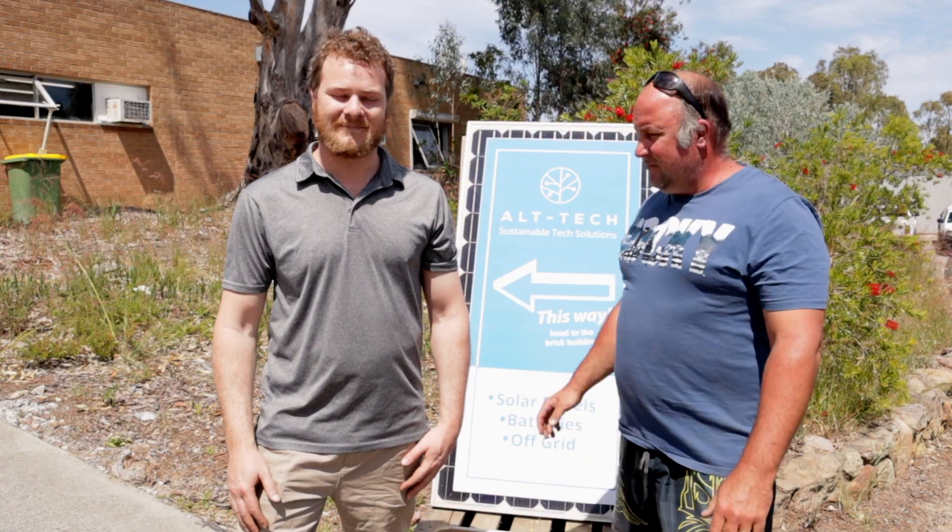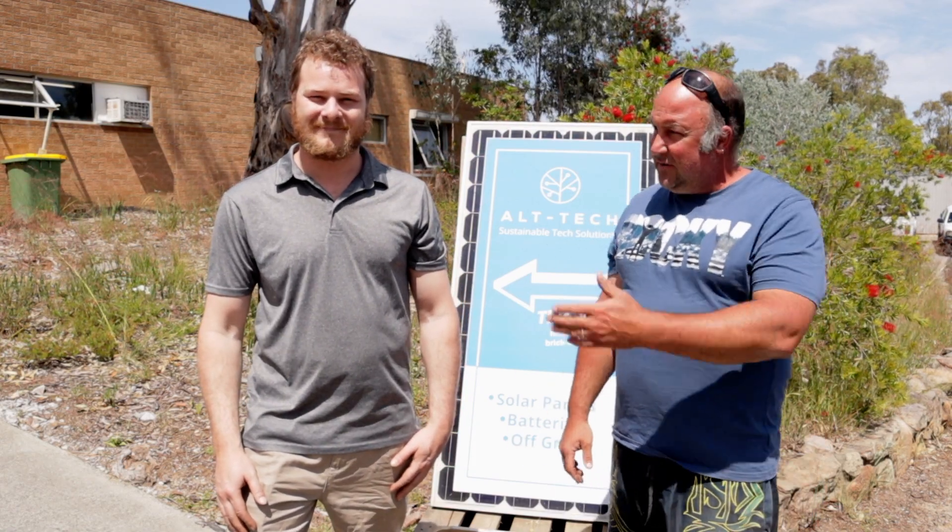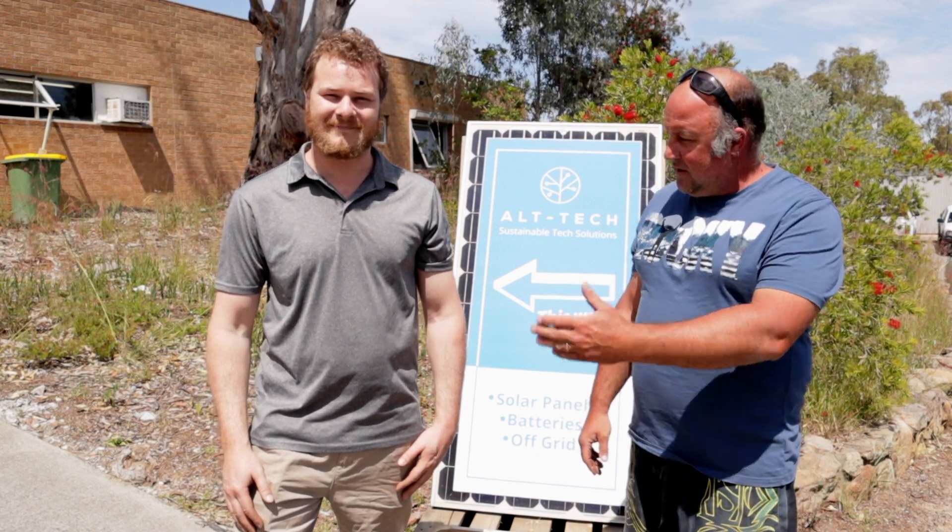I'm here today with Donald from Alt-Tech, picking up all my solar stuff. I'll let Donald tell you a bit about what he does and his business, and we'll go from there — take it away, mate.